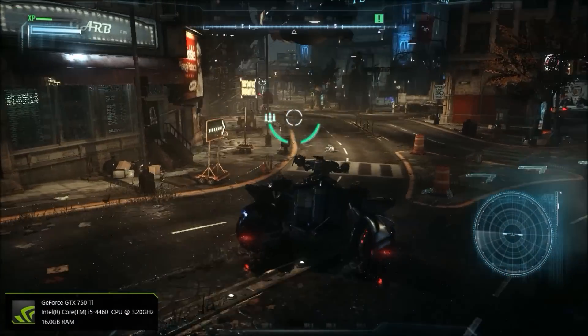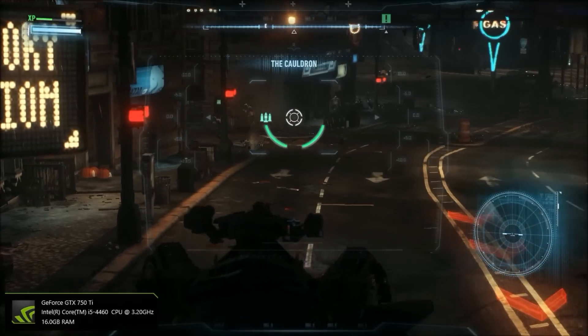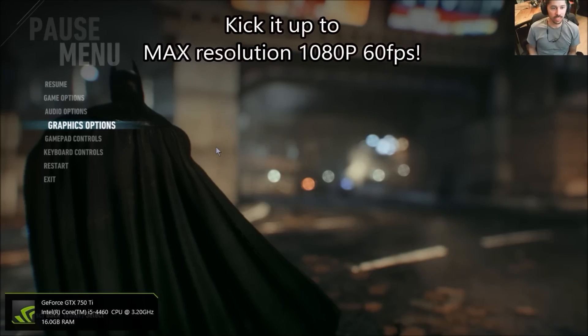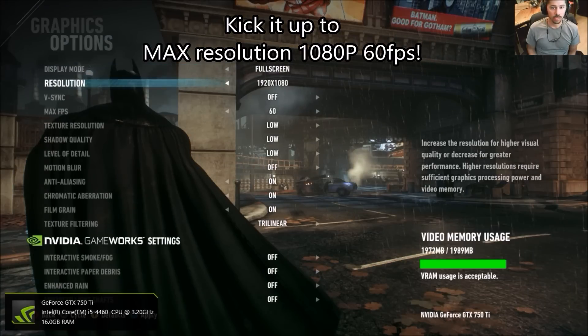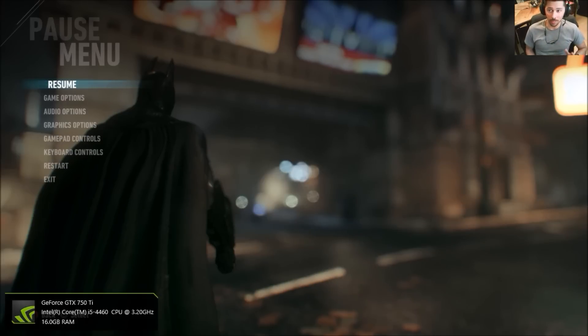Yeah, it's running awesome. I'm excited. And let's see if it improves the gameplay. I gotta go to graphics — we're at 1080p right here, 60 frames per second. I am recording in 720p though, just to give you guys a heads up because my webcam is kind of crappy.